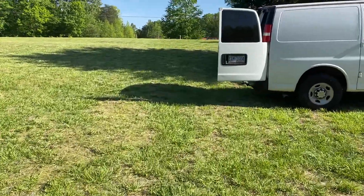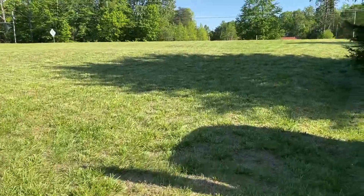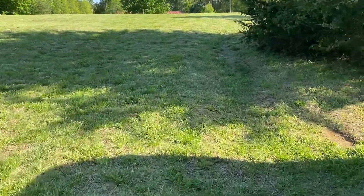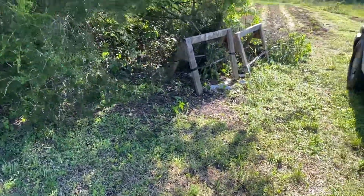Alrighty everybody. Let me go ahead and see if I can't get some other things done real quick. It's been a long, hot day and I got to go ahead and wrap it up. Alrighty everybody.